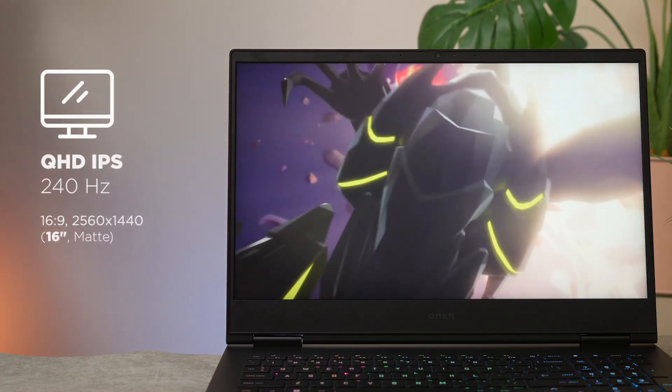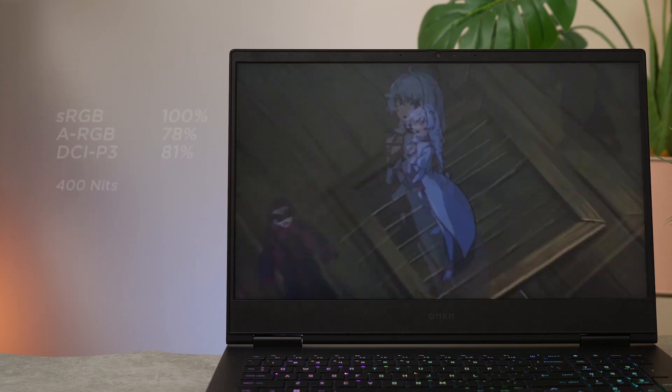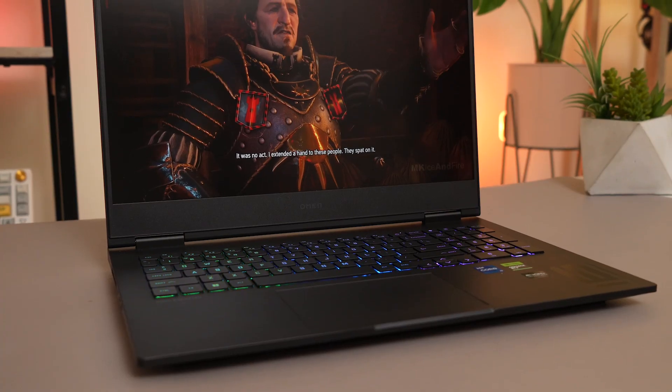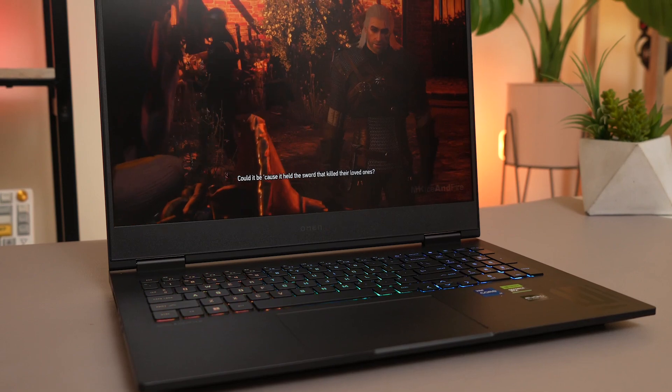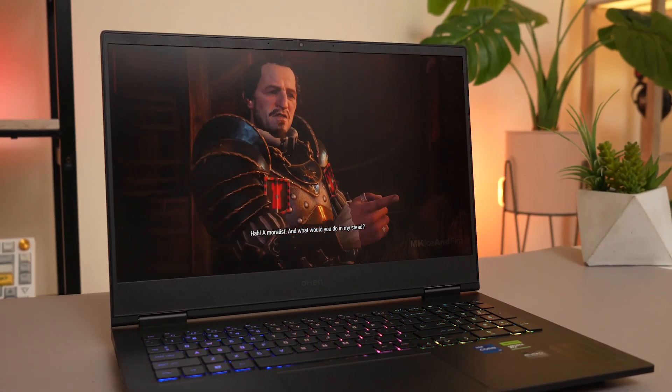Sementara di kiri ada USB-C 4 dan kombo audio jack. Monitor gak pelit, yaitu 16 inch QHD 240Hz, loncatan dari 165Hz dengan color gamut yang tinggi. Dan improvement paling kerasa adalah build quality yang makin solid dalam desain yang semakin modern. Not to mention, ada webcam Full HD dengan IR support Face ID.